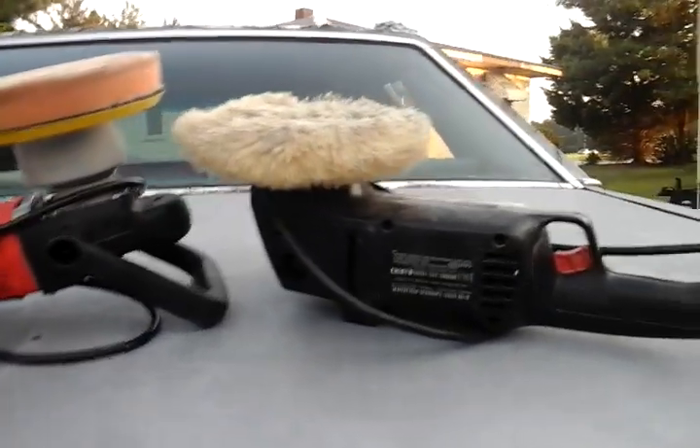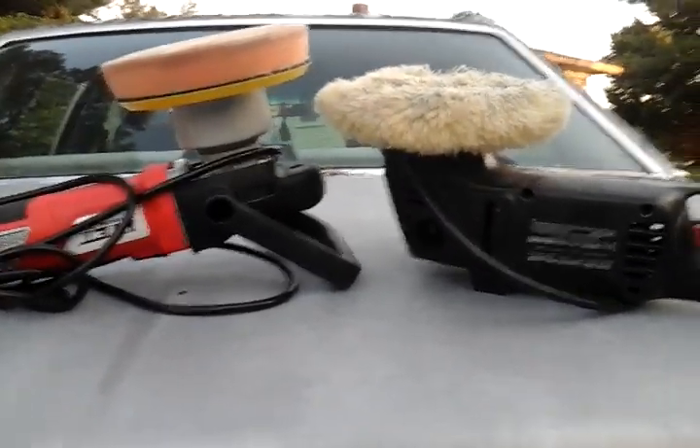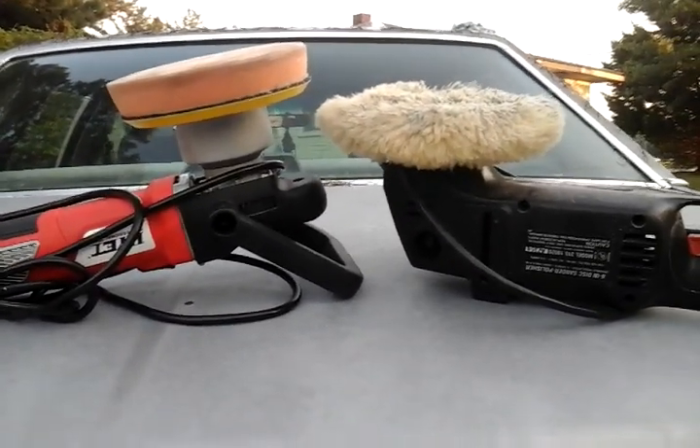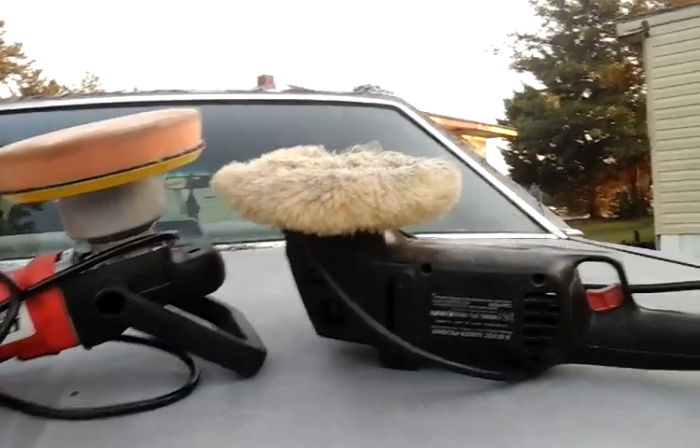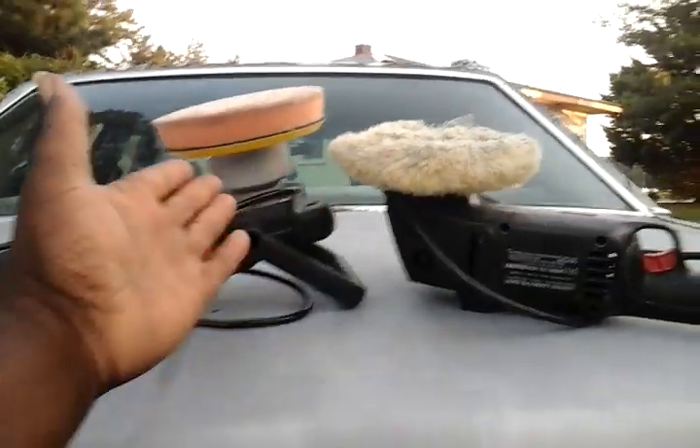So I just wanted to throw this little video out there for you guys — let you know the difference between foam pads and wool pads. With the wool pads, I think it's better. Anything you get more uses out of is better.